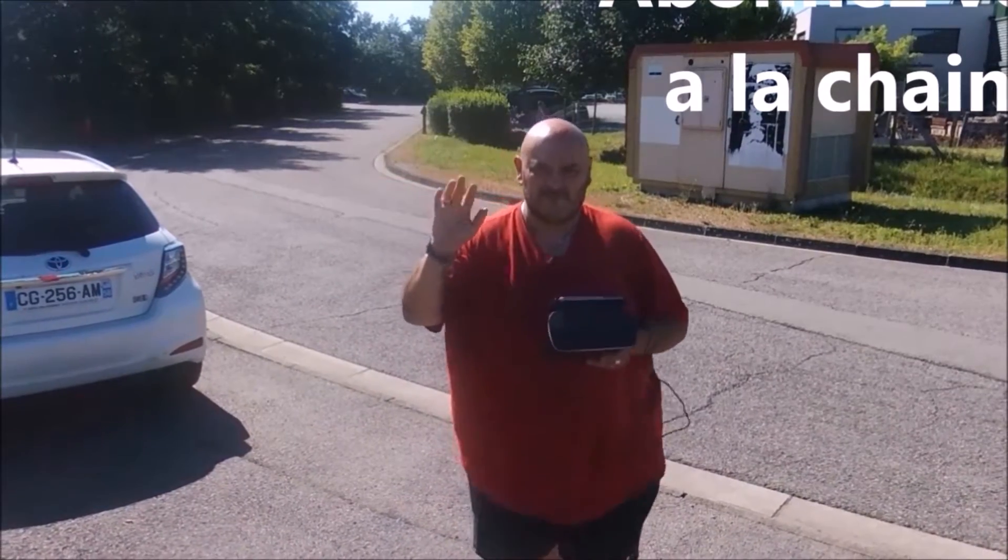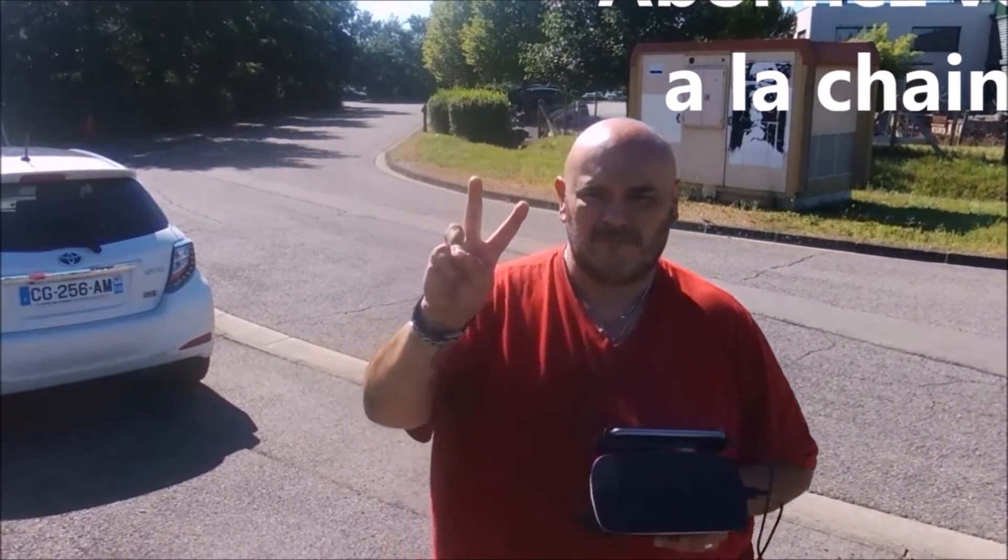Aujourd'hui, on vient avec le Parrot Bebop 2 FPV. C'est un drone qui m'a vraiment surpris.